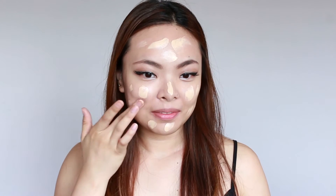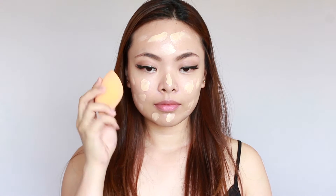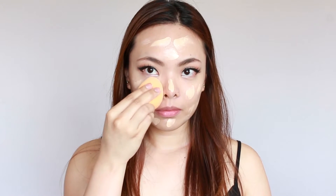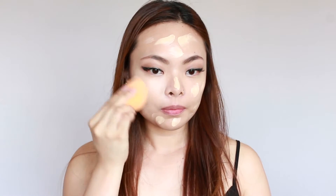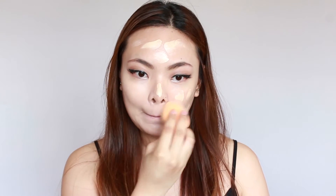Now it's time to blend, and this little orange sponge is my secret to flawless skin every time. My favorite is the Real Techniques Miracle Complexion Sponge, which is what I'm using here. You just run it underwater until it doubles in size, squeeze the excess water out, and then it's ready to use.